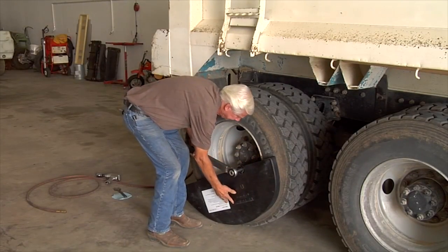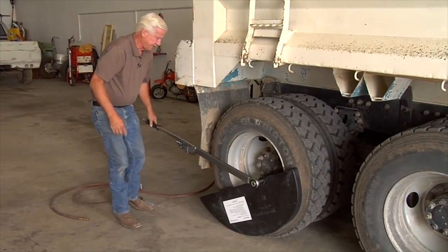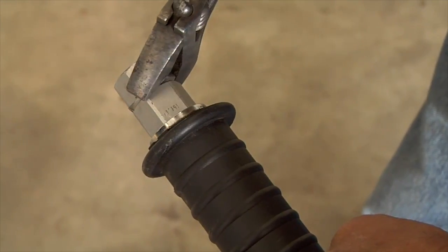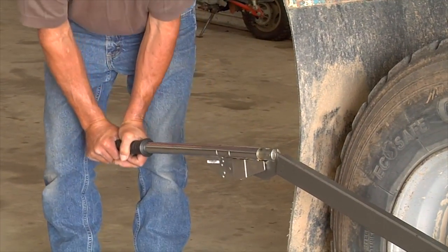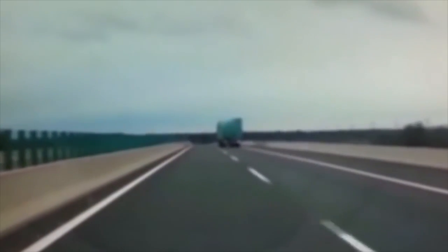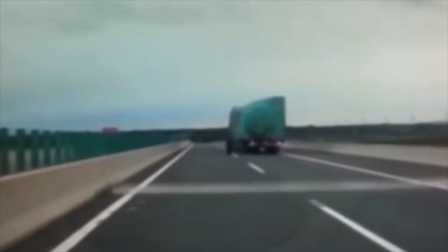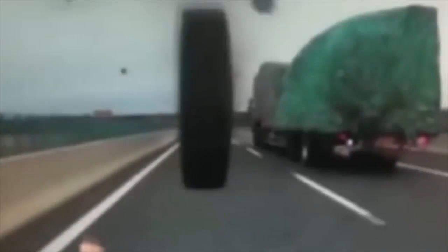Here is a rear wheel on a dump truck which was installed using only a one-inch hammer gun, being torque-checked with a torque wrench set to 750 foot-pounds. The torque wrench breaks — this confirms that the lug nuts on this wheel are over-torqued by at least 250 foot-pounds. This excessive torque can cause stretching of the wheel stud, which could then break, resulting in a wheel-off incident causing serious injury and damage.